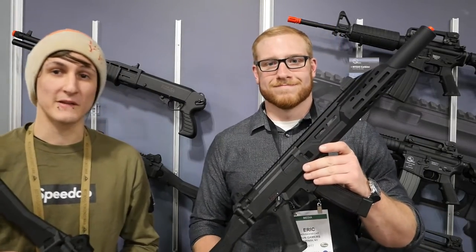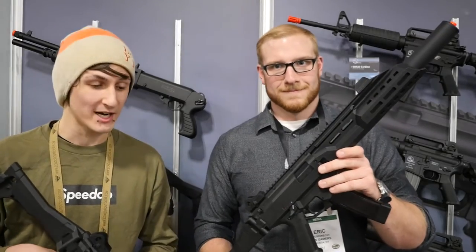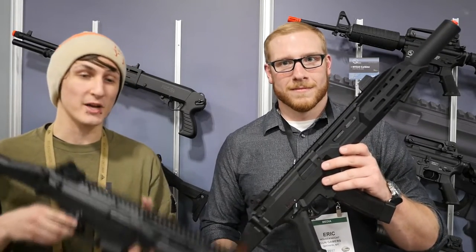What's up guys? Welcome to another episode of SpeedSim. We're here at the ASG booth checking out the new ASG Scorpy Carbine version.